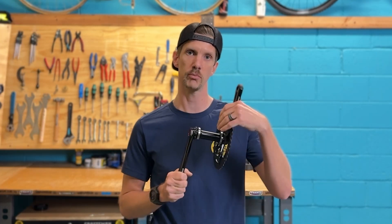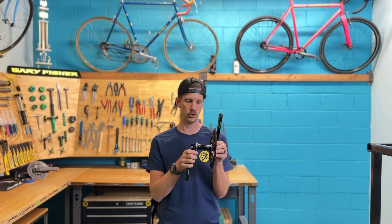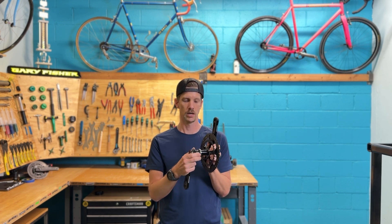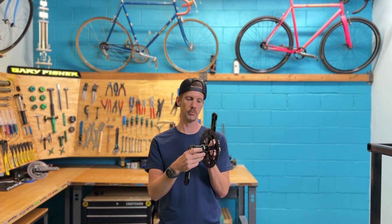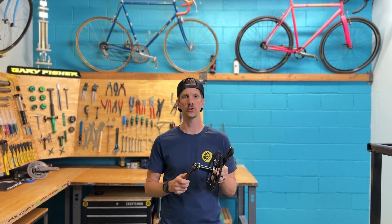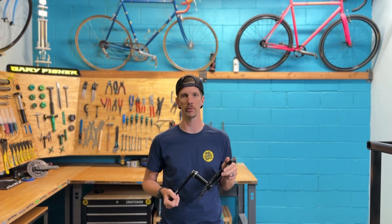The crank has an integrated 30mm spindle and two 6802 bearings. On the side that's stepped down there's a really cool little reducer they put on there. When you order the crank you choose the bottom bracket shell you want for your application.